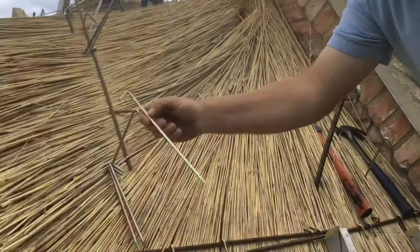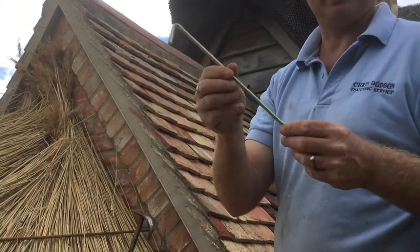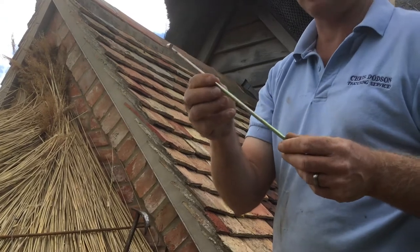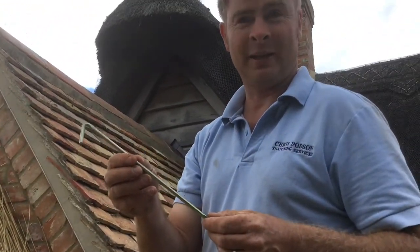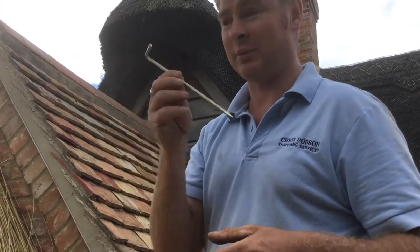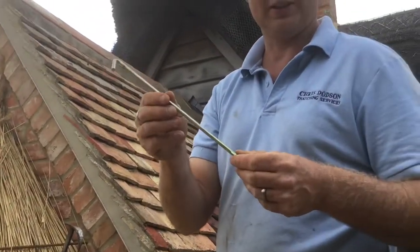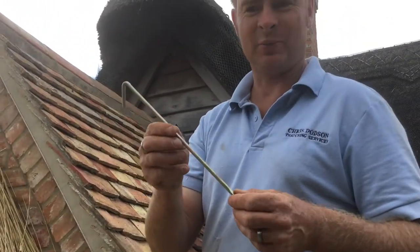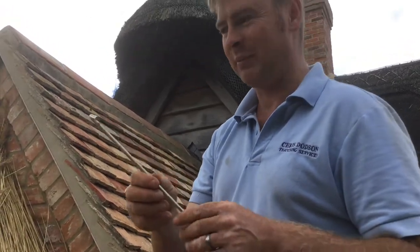Now we're going to move on and we've got thatching crooks. Years ago the reason it was tied on was metal as well — metal was very expensive. Everything had to be made by a village blacksmith. It was just a very labour intensive process and the metal was expensive. These come in everything from sizes — you get them from 6 inches all the way up to 24, which is everything really in between.